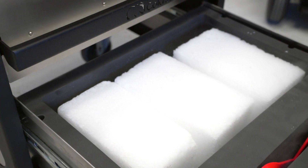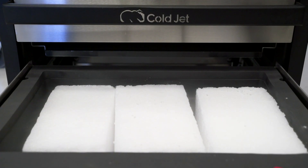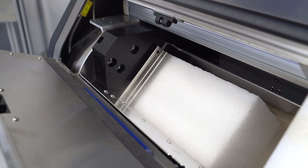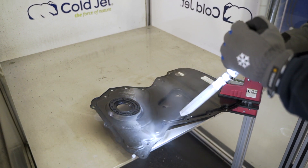This machine uses dry ice blocks instead of pellets. The machine cuts the block, obtaining dry ice microparticles, to clean even the most demanding details.